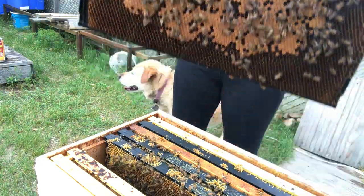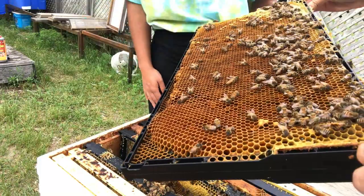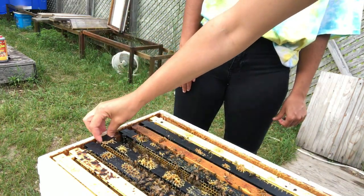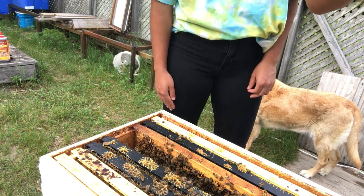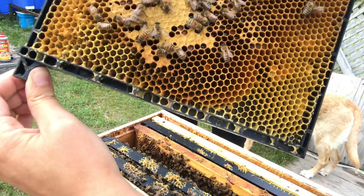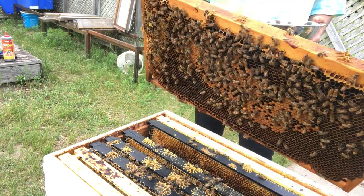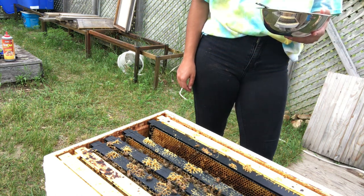I guess that queen didn't take. There's another little one — let's see. Look at all the ants!